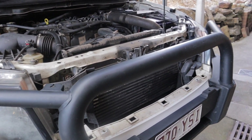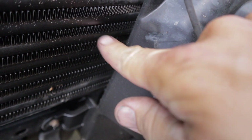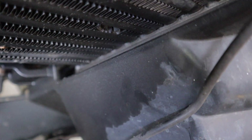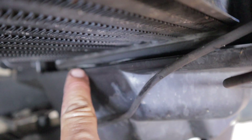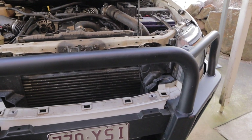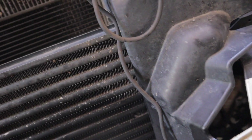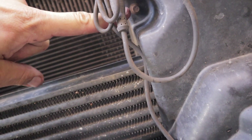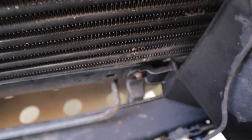So now with everything out of the way, I can clearly show you where my intercooler has failed. As you can see, it's all moist around here with oil. But if we look down the side there, we can see the intercooler has split down there. I'll take a better look at that once I pull the intercooler out. Your next step is to remove the intercooler ducting — that's an 8mm there and another 8mm down there, on both sides.